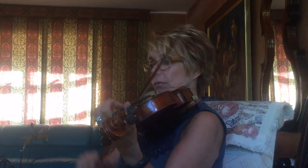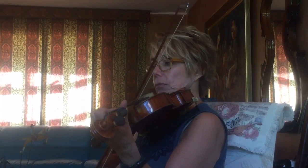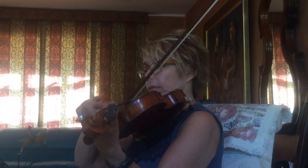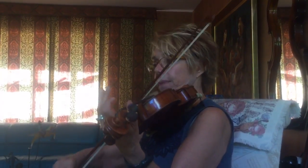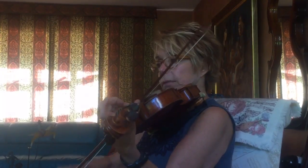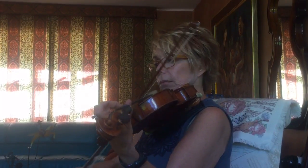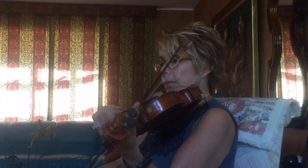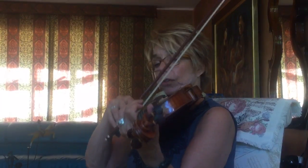I'll do the first line again. Second line, big bows. And the third line is just like the first.